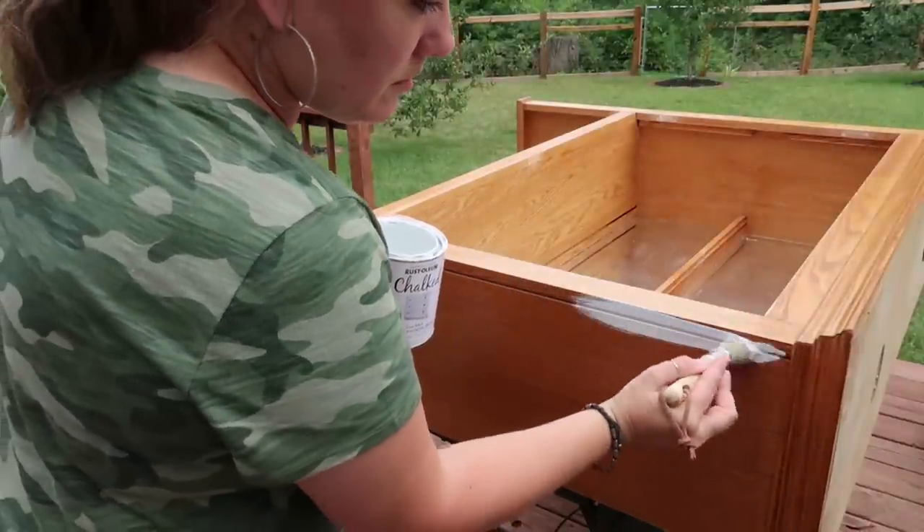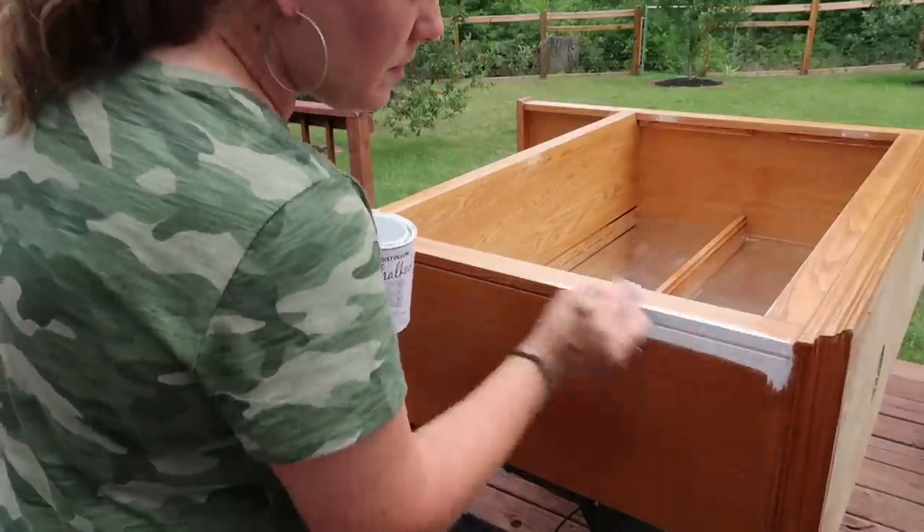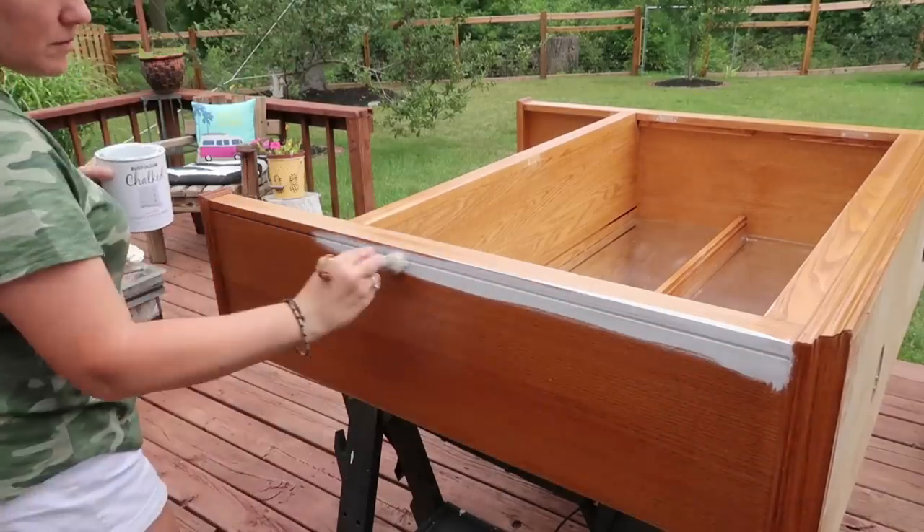Then I took that same Rust-Oleum Chalked Paint and gave this a couple of coats. My husband helped me on the spots I couldn't reach.